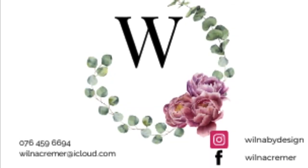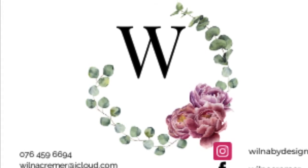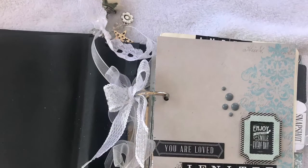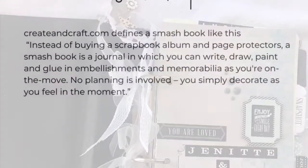Hello everybody, welcome to my studio and thank you for spending some time with me again. My daughter recently got engaged and I decided to make her a smash book where she could collect all the paraphernalia for her wedding planning.